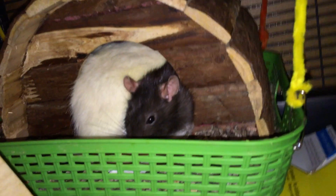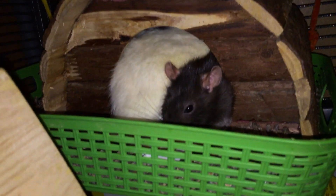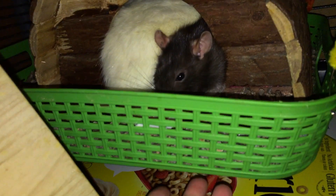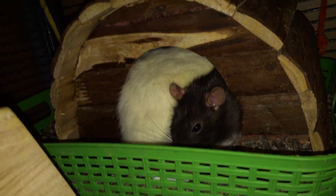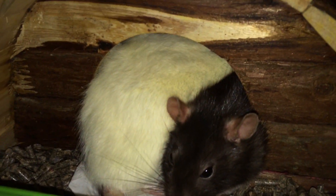And over here, you can see I have my hanging green platform from the Dollar Tree. This is just a bin I got from the Dollar Tree and filled with some of my rats' fresh substrate and put their wooden house in. And as you can see, the three girls right now — we are looking at Blackberry — are just asleep in there.